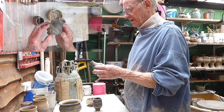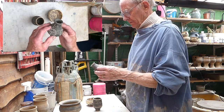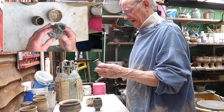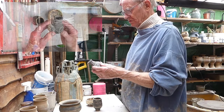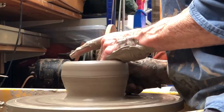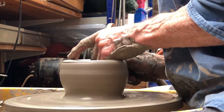A pot as small as this could be made reasonably easily on a kick wheel, but a lot of people find it difficult to control the speed of their foot and coordinate it with their hand movements, so electric wheels are much easier to use. When you start to throw very large pots, an electric wheel is much much easier because you can pick up speed without the effort you'd be putting into pedalling a kick wheel.